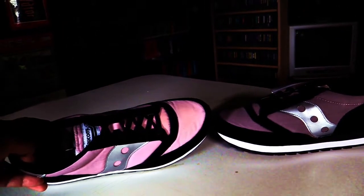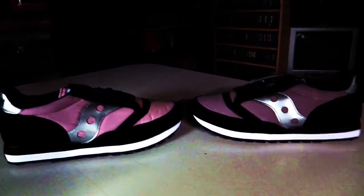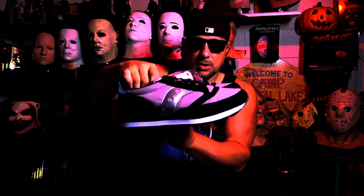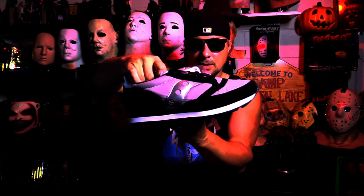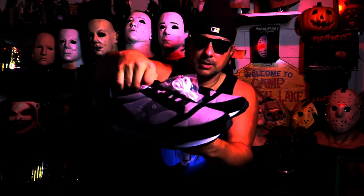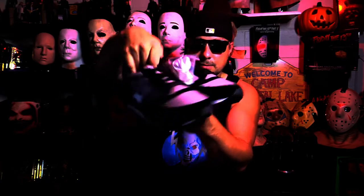There's your pink — the tongue as well is included in that — and then the purple. Very cool. They turn into a bright pink, the Saucony Jazz 81 UV. Changes color in the sunlight — these go from a purple to a pink. It's a darker purple in person; on the camera it looks brighter. With that said, I will catch everybody down the road.